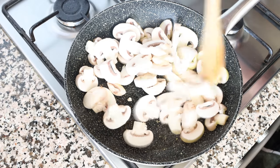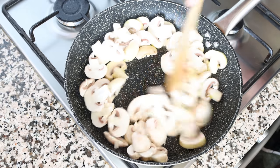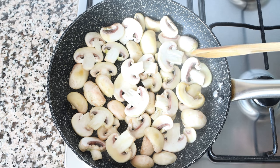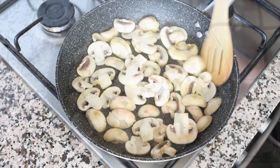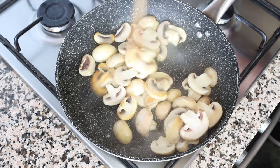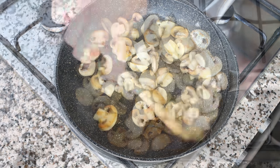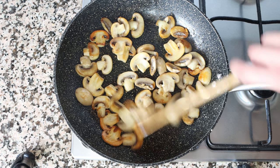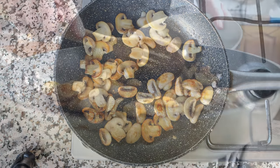Mix the mushrooms around so they're all coated in the olive oil, then place them in a single layer the best that you can and let them sit for exactly two minutes without mixing. After two minutes, mix the mushrooms around and sear them on the other side for exactly two minutes without mixing. After a total cooking time of about four minutes, with a beautiful crusty sear on both sides, remove the mushrooms from the pan and set them aside.